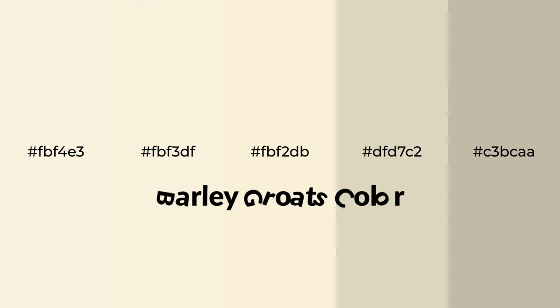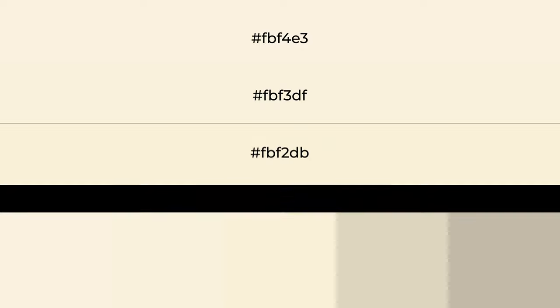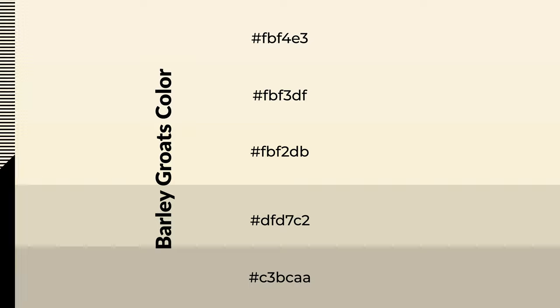Warm shades of barley groats color with yellow hue for your next project. To generate tints of a color, we add white to the color. Tints create light and exquisite emotions. To generate shades of a color, we add black to the color, and it is used in patterns, 3D effects, and layers. Shades create depth and drama.